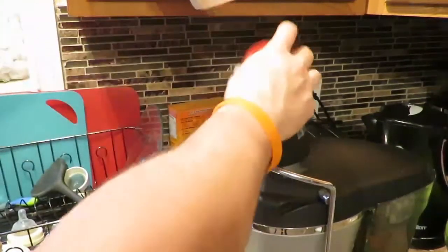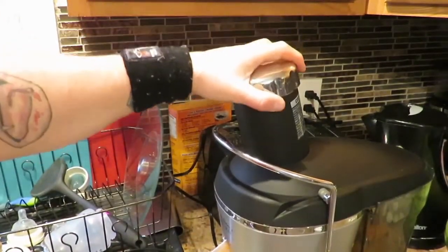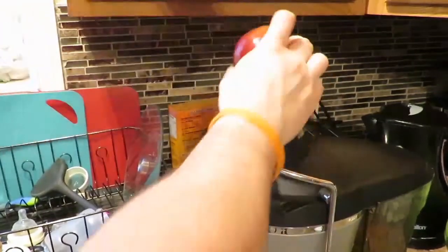Apple — I always love throwing apples in the juice. It gives it a little bit of that sweet flavor. I usually just throw a lemon in there too, but I don't think I have a lemon today.